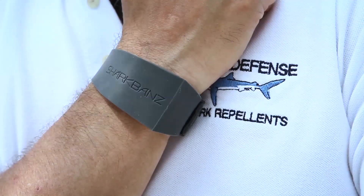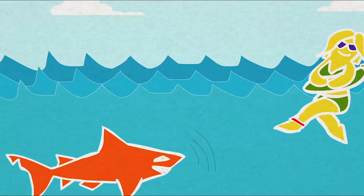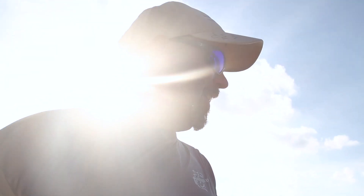SharkBands utilizes very strong permanent magnets to repel sharks. These really strong permanent magnets actually override the shark's electrical sense and that repels them. The SharkBands guys contacted me because they've been getting a lot of questions from surfers all around the world about the effectiveness of SharkBands, especially to protect them when their legs are dangling off the surfboard. So that's why we're here today, to simulate that scenario and see the effectiveness of the SharkBands.